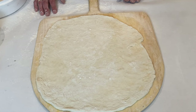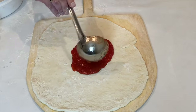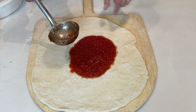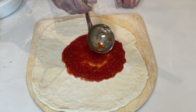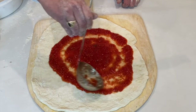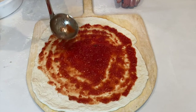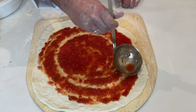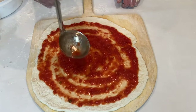So here you have it. We did the bench stretch, we got it on the peel, and now we're going to sauce it. Take our ladle of sauce — this is an eight-ounce ladle. Put the sauce down and use the bottom of the ladle to move the sauce. The general rule of thumb is you want an inch away from the edge. Start in the middle and work it around and out. You want to get an even distribution. And there you have it — that's the sauce.